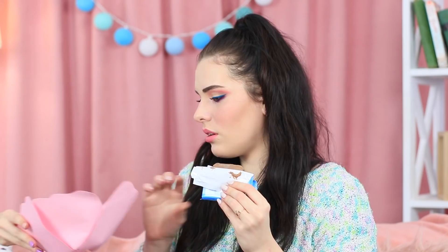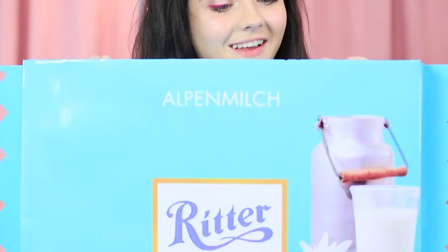Vicky finds some Ritter Sport and is looking forward to enjoying this treat! But she hears strange noises — it's Alfie, who came once she smelled chocolate! She begs for some chocolate, but elves are not allowed to eat that many sweets — otherwise, their ears will get bigger! Alfie opens a portal to the land of the elves. She's ready to trade: what does Vicky want in return for chocolate? Maybe a giant squishy chocolate bar!